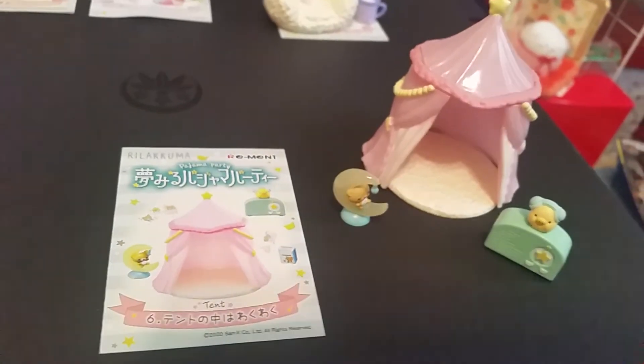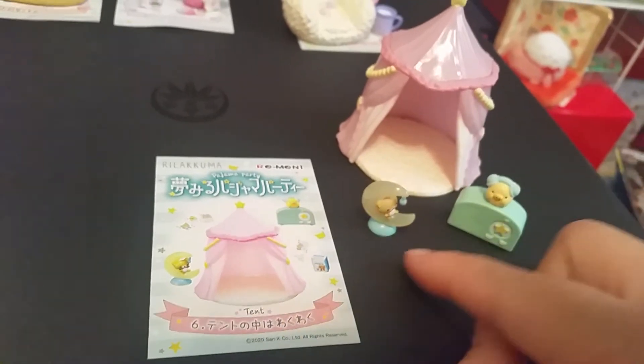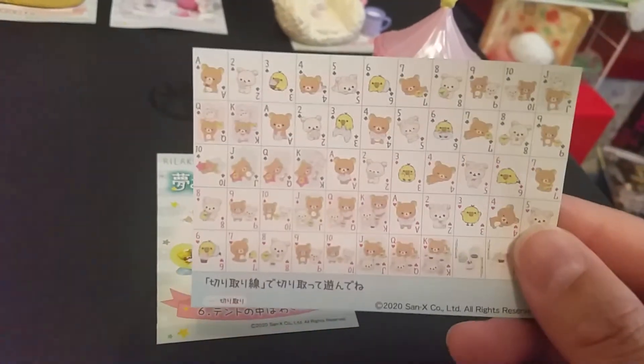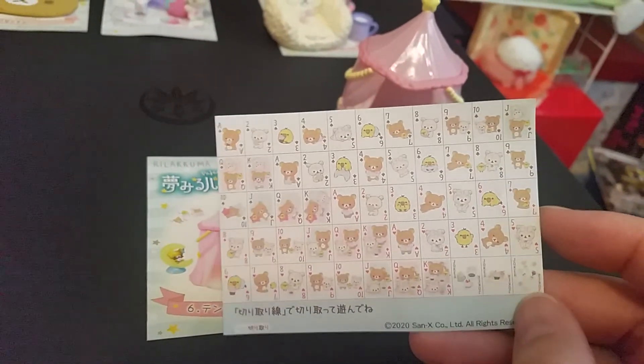The last set is called Tent. There is the tent, a radio, a moon lamp, and a set of cards you can cut out — but we're not going to do that. But yeah, you can cut out some cards.